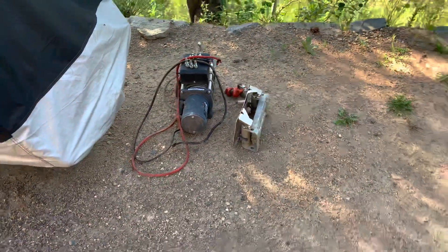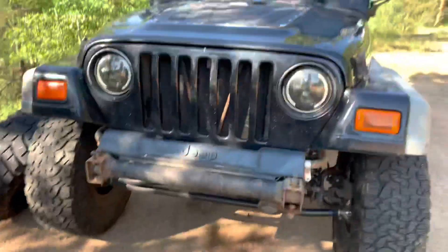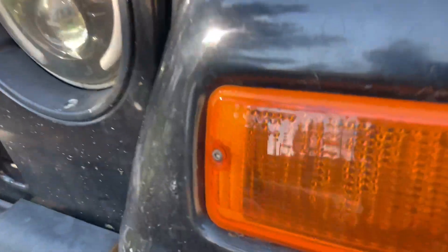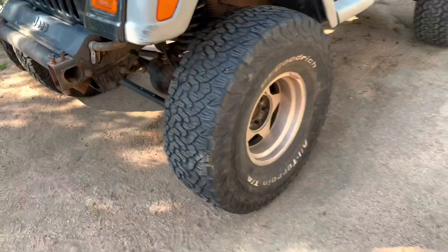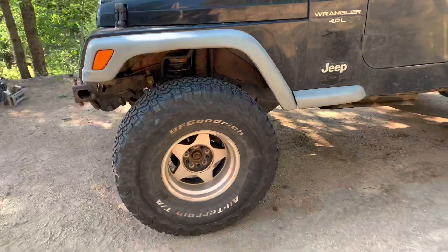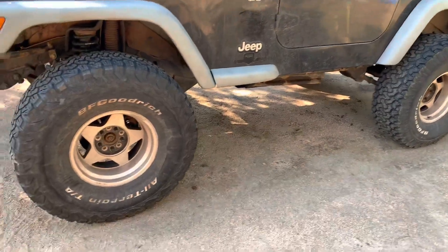I still have the Smittybilt winch, I just took off the XRC8. I don't know what I'm gonna do with that. For now at least I have a winch, but I don't want to keep it long term — I want to go back to the Warn. From there I want to get rid of these and do some metal fenders. I still need to find some black wheels, but I'm trying to figure out my tire situation. I'm gonna stick with 35s, but I just want to replace these — main reason is they're super dry rotted and I honestly just don't feel safe with them.